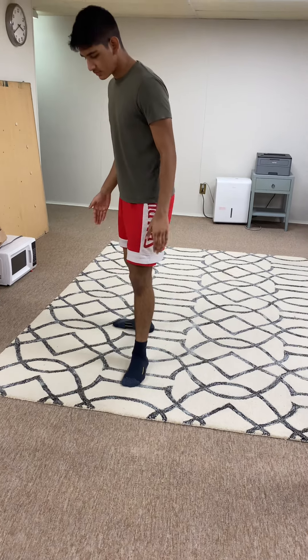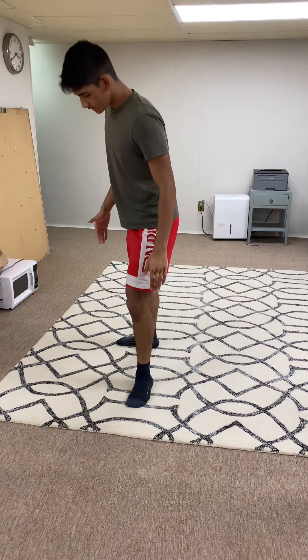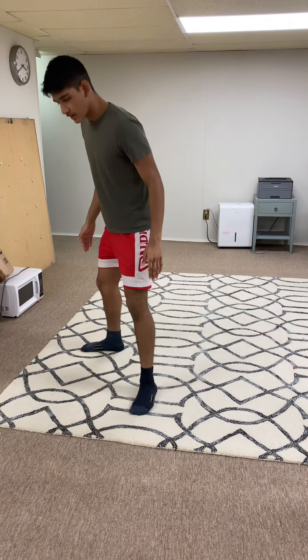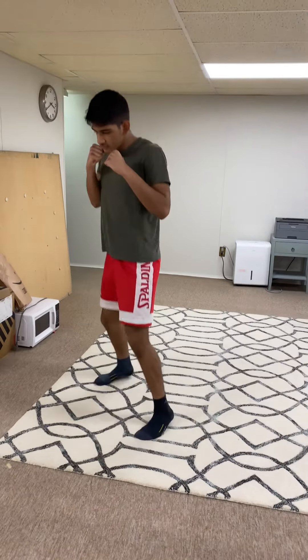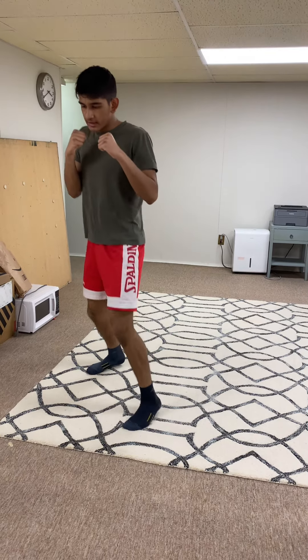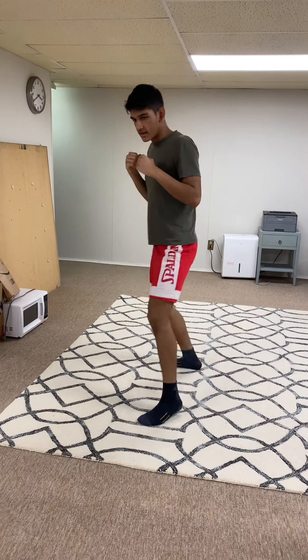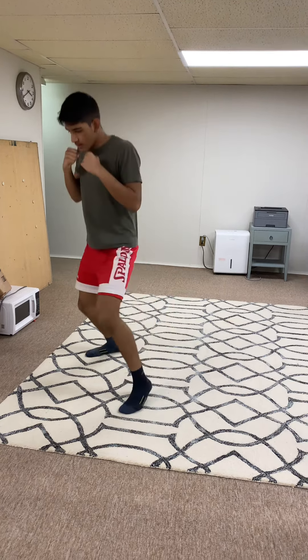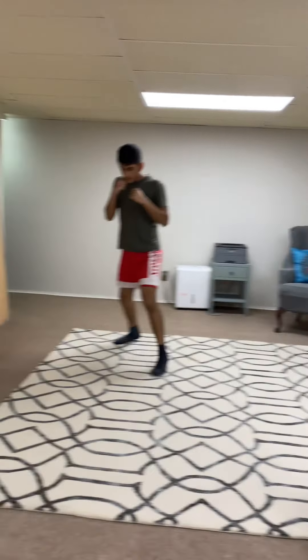First step, look at the foot — make a 90 degree angle with your lead foot and your back foot, and then spread them apart, shoulder width, just a bit bigger than your shoulders. Then take the back foot out and bring them inwards. Start bouncing around, then take your power hand and your left hand, which is our main focus today, and just move around a little bit and stay bouncy on the feet.